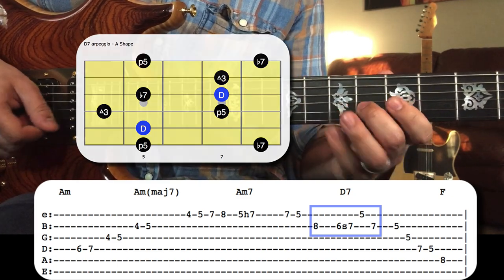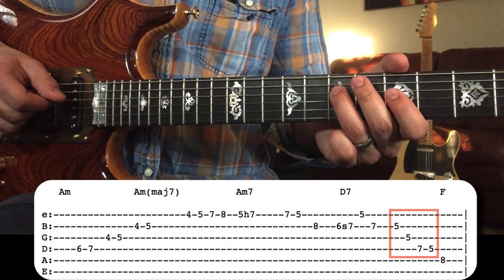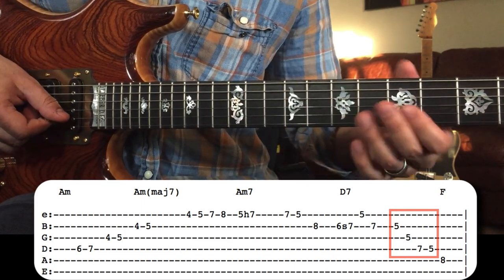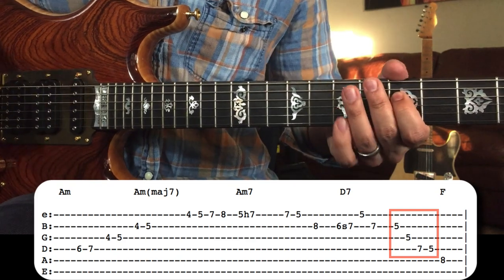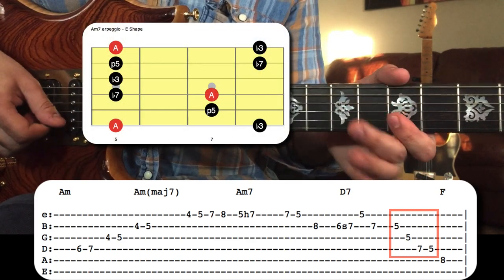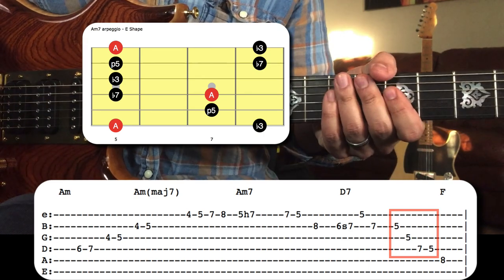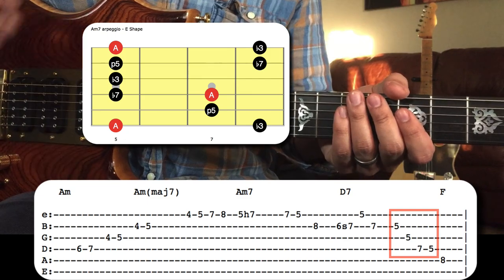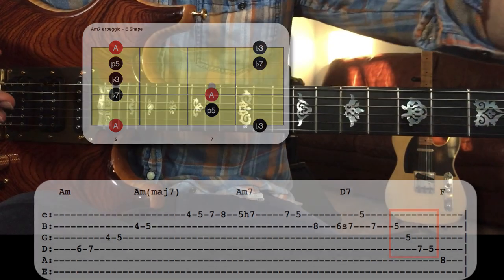After that, he plays the A minor seven shape over the D seven. This is a very common approach, and that brings us to our first takeaway.